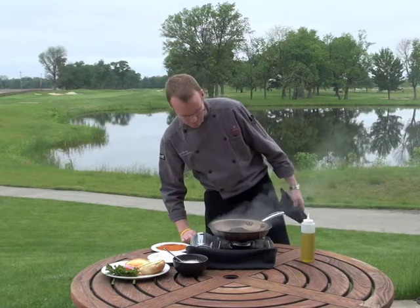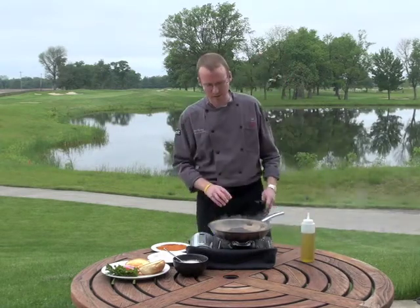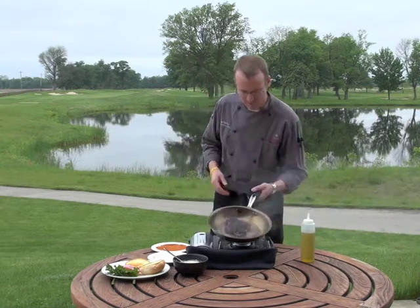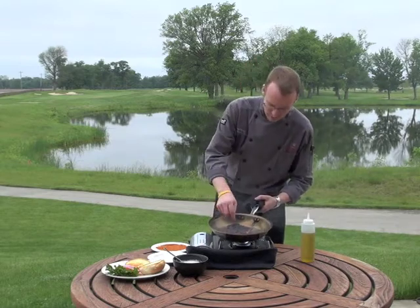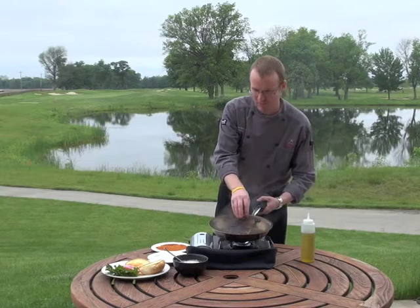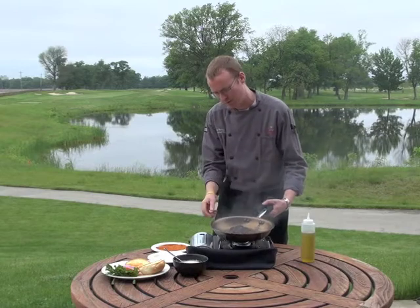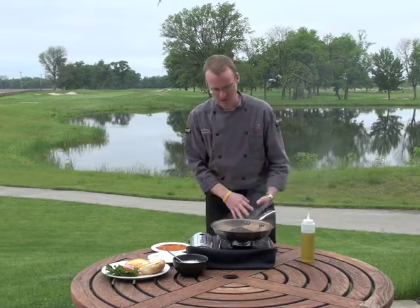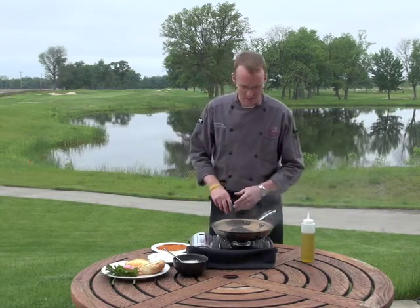Now you can see this nice blackened crust on the outside. It looks black, it looks dark, but it's actually not burnt — the peppers all lend themselves to the flavor we're looking for. This is a nice crispy outside; if you could hear this, you can almost tap on it, and that's what we're looking for. Now that I've flipped it, I'm going to turn the heat down to about medium so we don't get the fish too overly cooked.